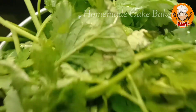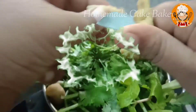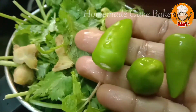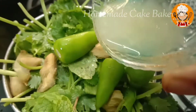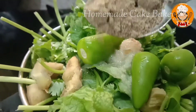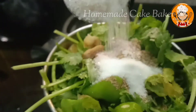Now we are going to make two pieces in the jar. Then we are going to add three lemon juice. Add 1 tablespoon from the jar, 1 teaspoon of salt, and 1 teaspoon of sugar.